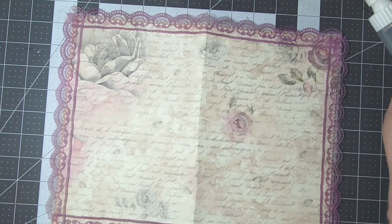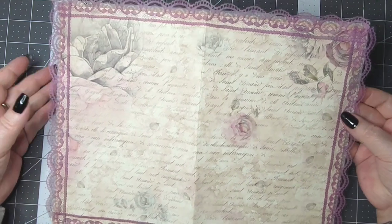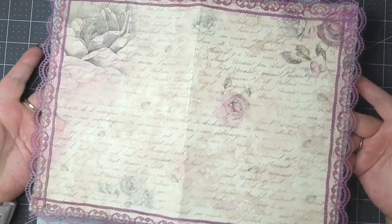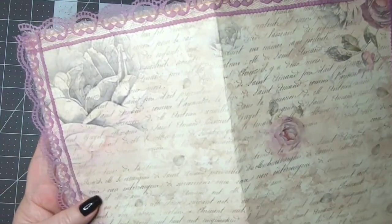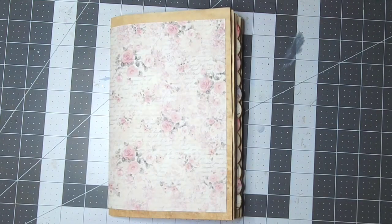Alrighty, so we're going to let that dry. I shall show you what it is we are going to work on. Yeah, that looks very pretty — I like the way this is turning out already. So here's our signature, I'll put this over here to dry.